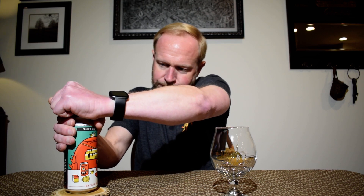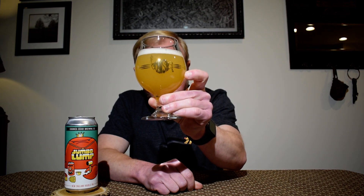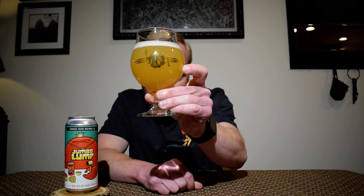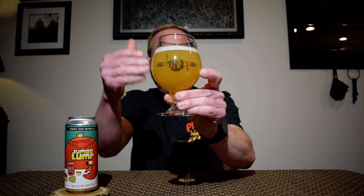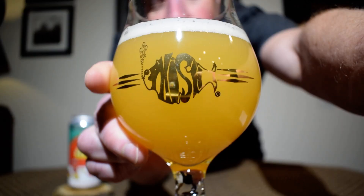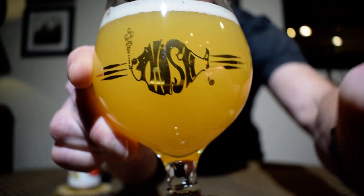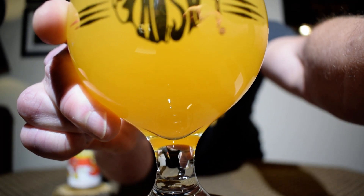Hopefully none of the hops have fallen off. It sure looks good and wow, I'm getting the nose from here. It pours out a nice light yellow hazy color with one finger of tight white head. I'm also getting some floaties in there — I don't know if that would be some of the flaked oats.